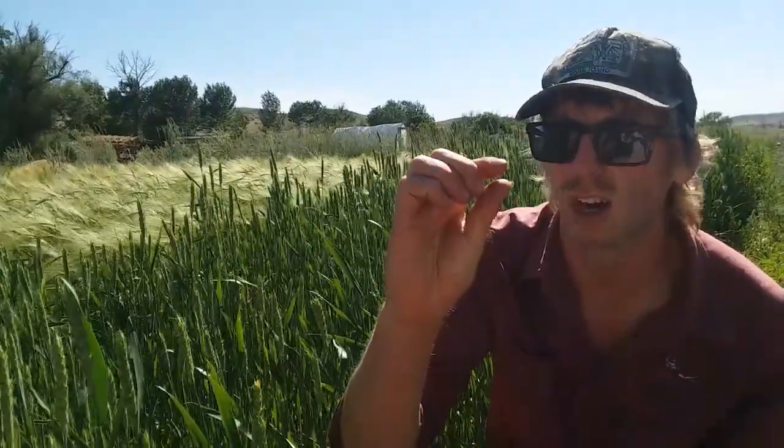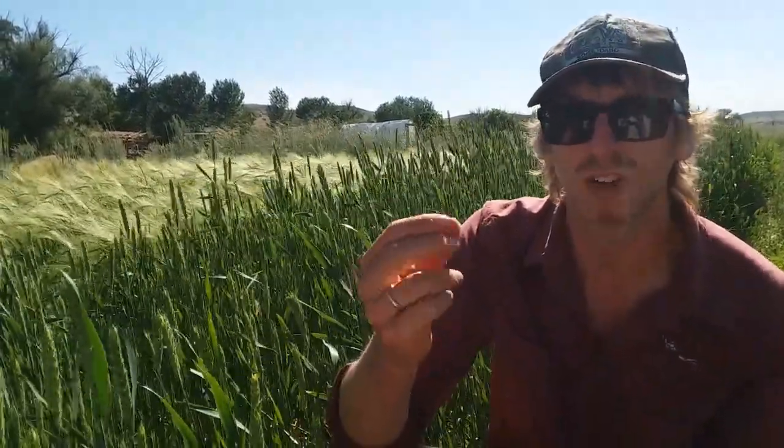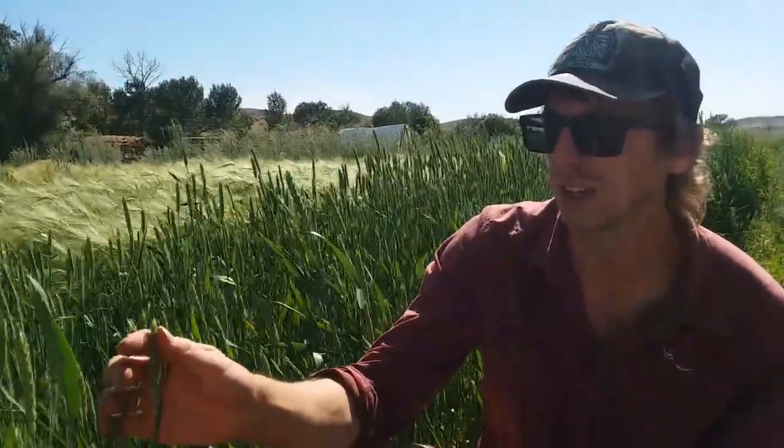At first it's going to be a real small little white kernel. Eventually it will become the soft dough stage, so you can almost press it together and squeeze a little berry of wheat. And eventually it will become what's called the hard dough — so it's an almost fully formed kernel or berry of wheat or grain. At that point you can begin harvesting, and it should dry down in the shock or post-harvest.